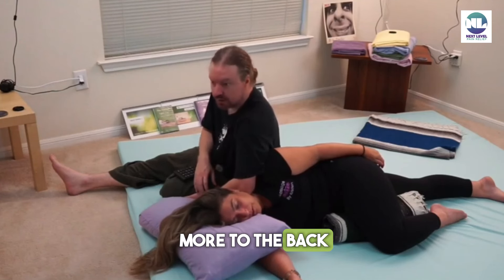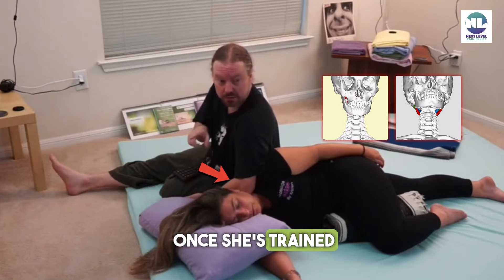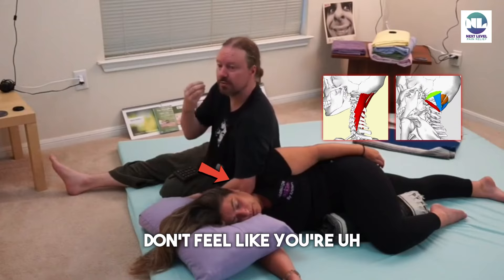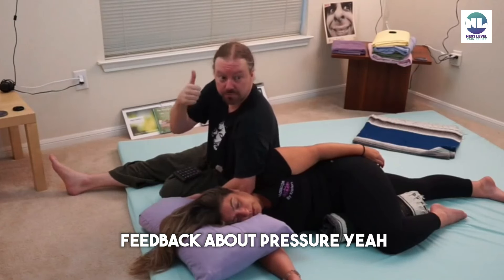More to the back. One of the things about this communication that's so good is she doesn't have to wonder if I'm going to hit the spot, because she's telling me. Once she's trained, she goes right into that spot. Don't feel like you're hurting the massage by talking to them verbally — we're trying to get feedback about pressure.